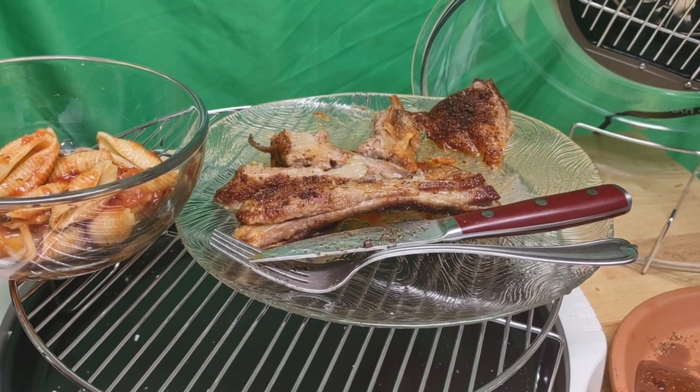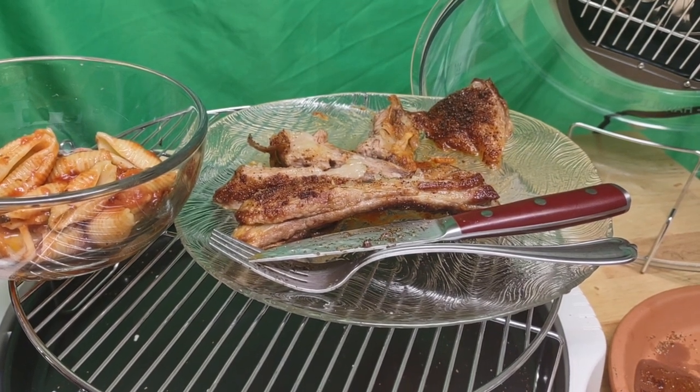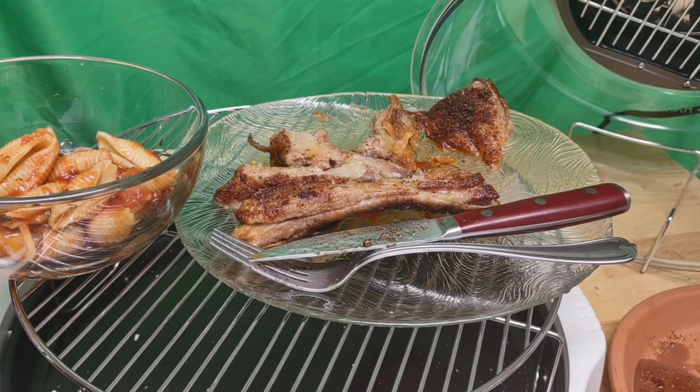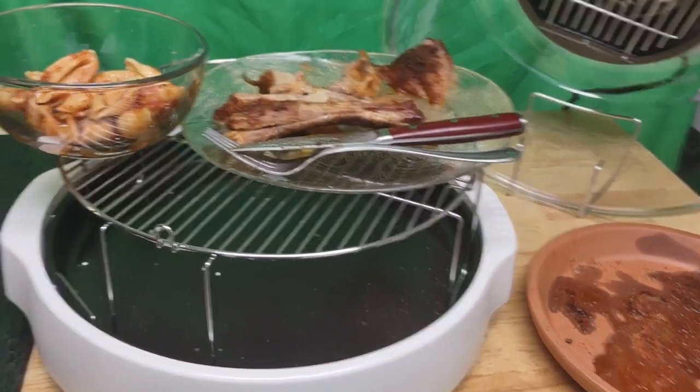Hello and thank you for joining me today. I am so excited because I'm a gadget freak and I had my air fryer — I still have it — but I decided to go back to my infrared new wave oven, which I started to use about 16 years ago.